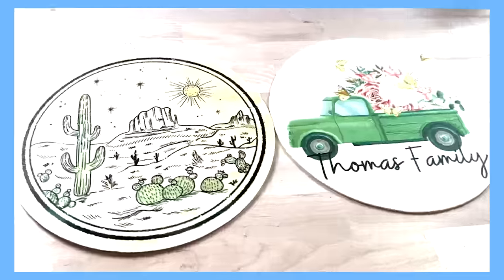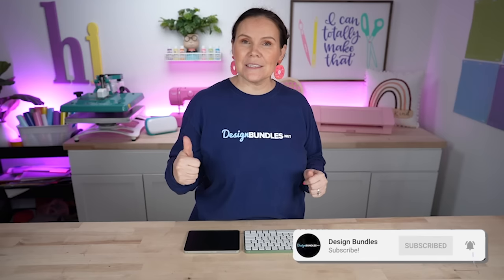If you're wondering the best way to sublimate on wood, stick around. I'm going to show you two of the best ways that you can do it. Hi, I'm Crystal. Welcome to Design Bundle's YouTube channel. Make sure you hit that subscribe button and notification bell so you get notified every time we upload a crafting tutorial. Make sure you stick all the way to the end, because I'm going to show you tips and tricks when it comes to sublimating on wood.